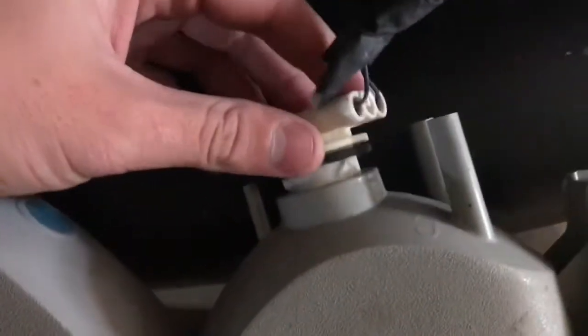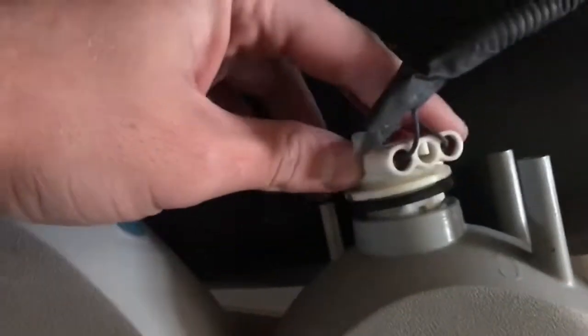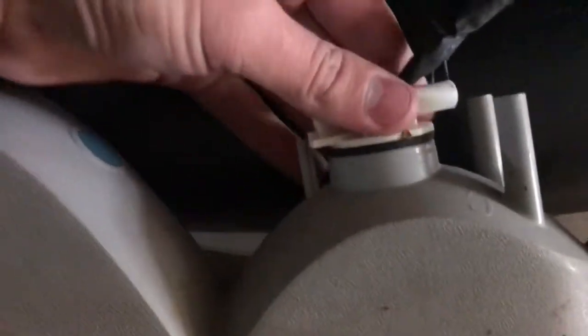There are little slots in the back that it goes into, and it'll only go in one way. You'll hear it click when it's in. There's also a little slot down here that it just slides into. Once your bottom light is in, tuck all the wiring from the first light — the top high beam — back in.